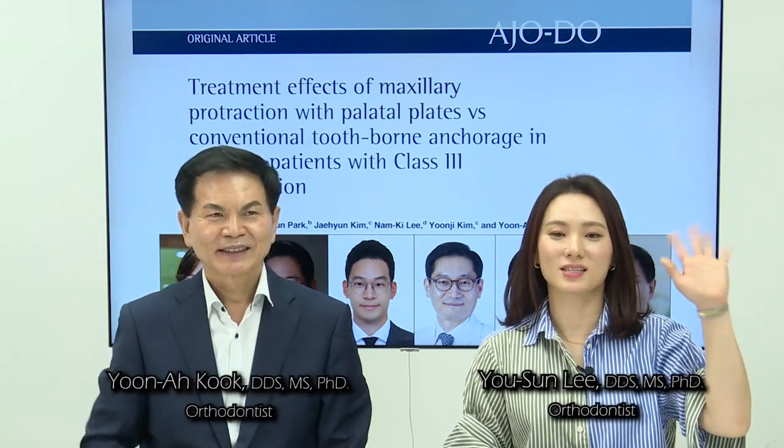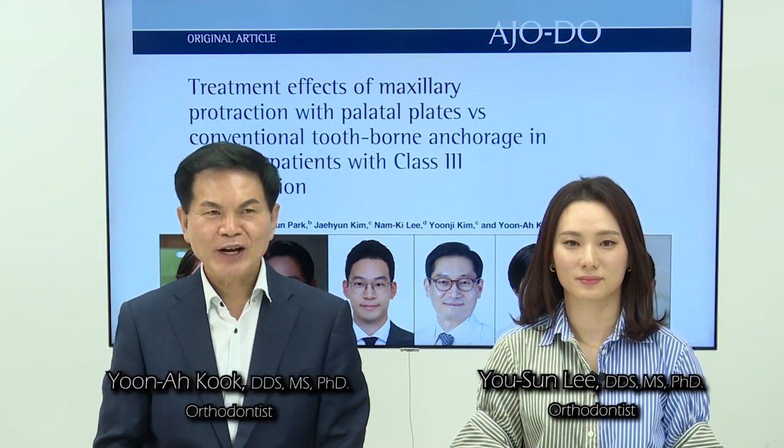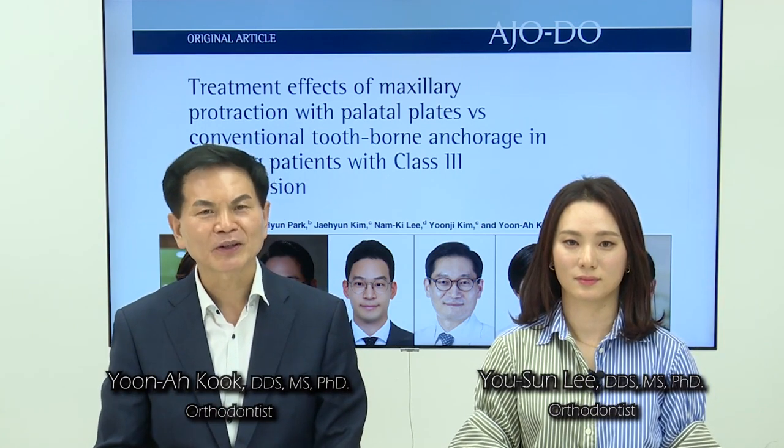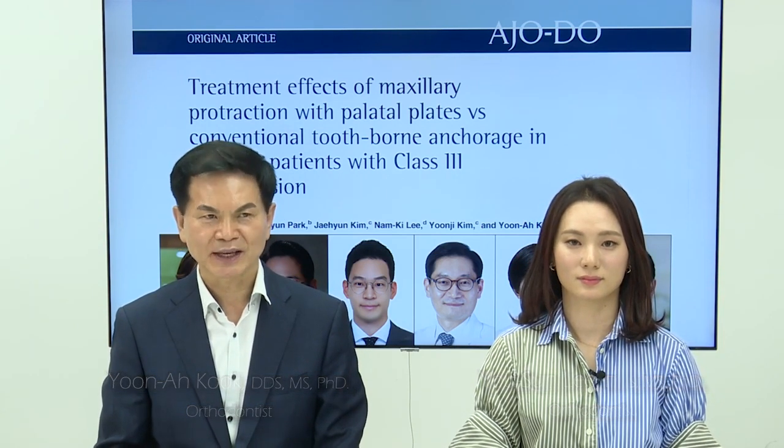Hi, everyone. This is Yu-Sung Lee and Yuna Cook from the Department of Orthodontics of the Catholic University of Korea, Seoul, St. Mary Hospital. We are very honored that our original article got selected by the American Journal of Orthodontics as an issue for the October 2022 edition.